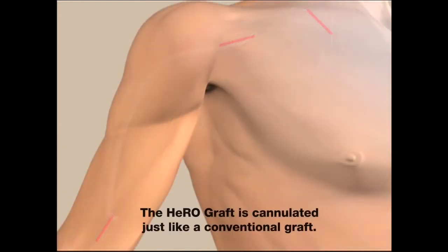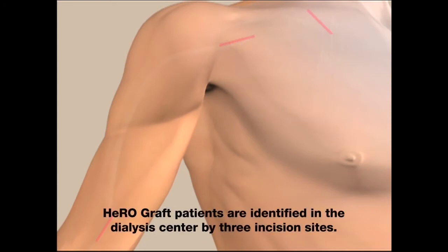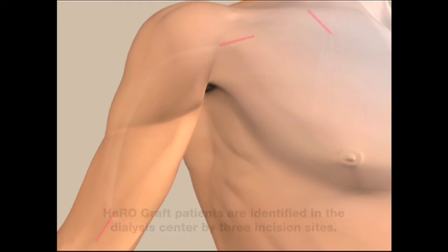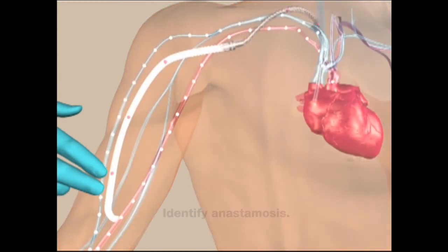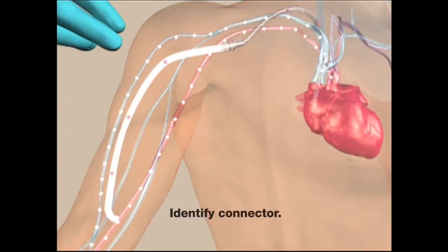The HeroGraft is cannulated just like a conventional graft. HeroGraft patients are identified in the dialysis center by three incision sites. Identify the anastomosis and identify the connector.